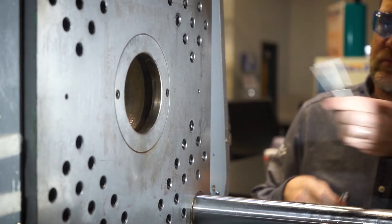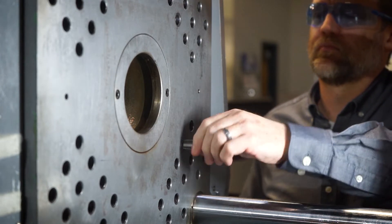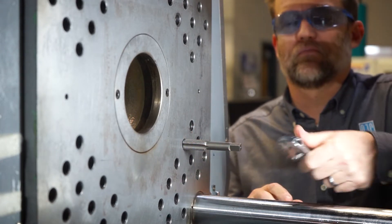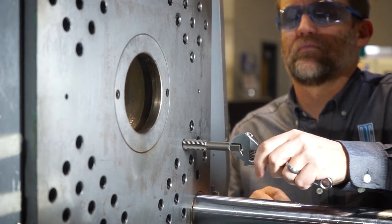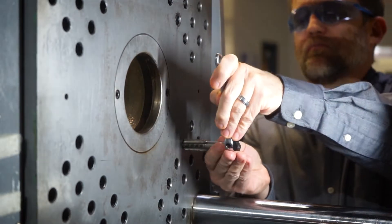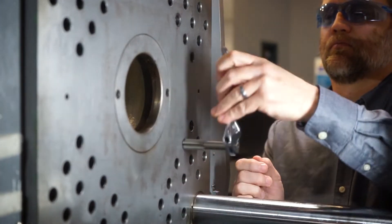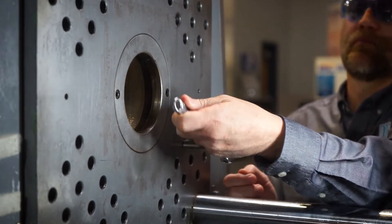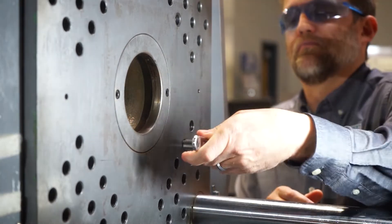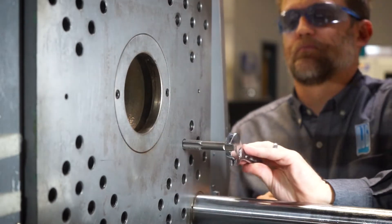Now let's take that tap. What we're doing is called chasing the threads — I'm not re-tapping the hole. I should be able to turn it in finger-tight to get it started. If you can't do that, maintenance should get involved. Once started, I'm just using a crescent wrench to chase it down in there — the tie bar was too close to use a T-handle — but this isn't requiring a lot of effort. I'm just running it down through, cleaning all the last bit of stuff out of the threads.